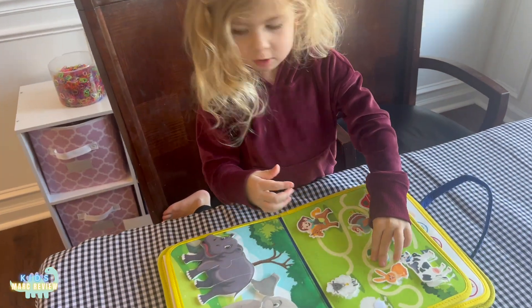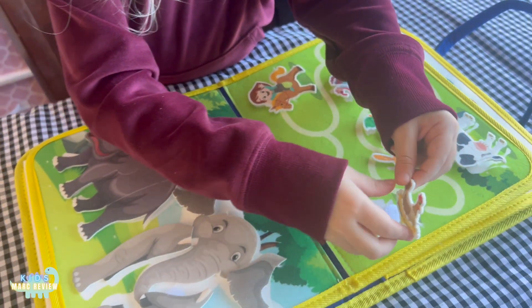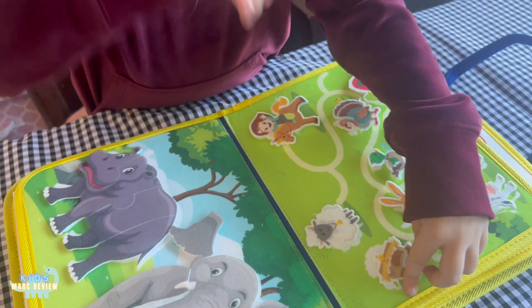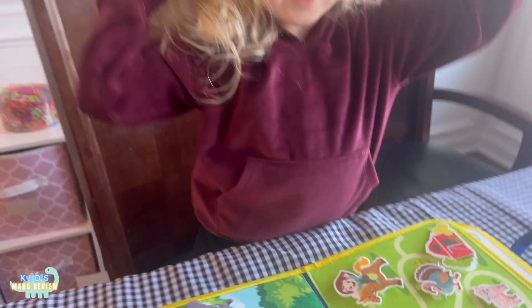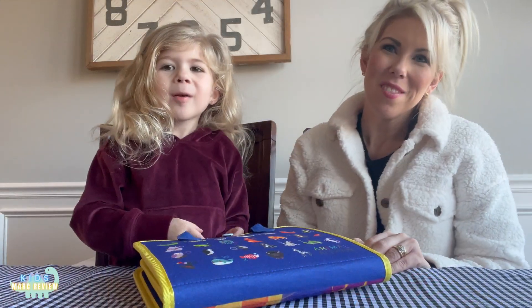This would be a great gift for any toddler. Good job, you finished it! Give yourself a hand clap. I love it, Mommy!